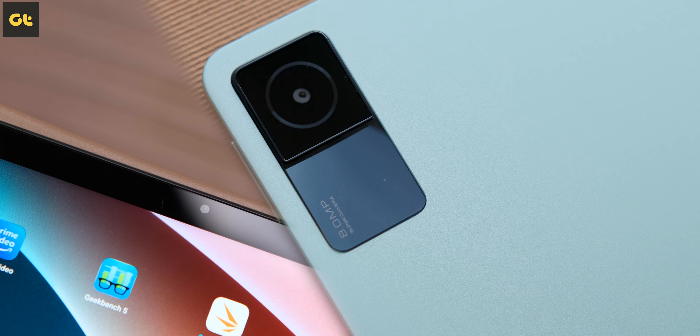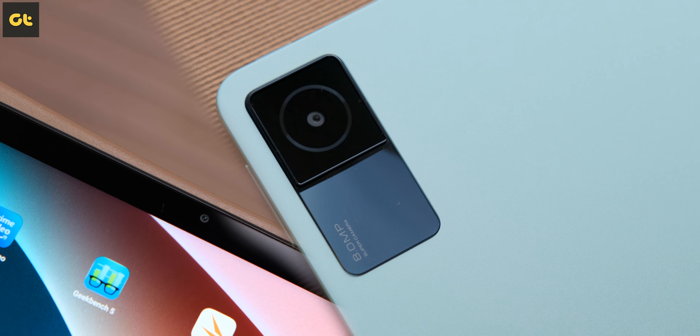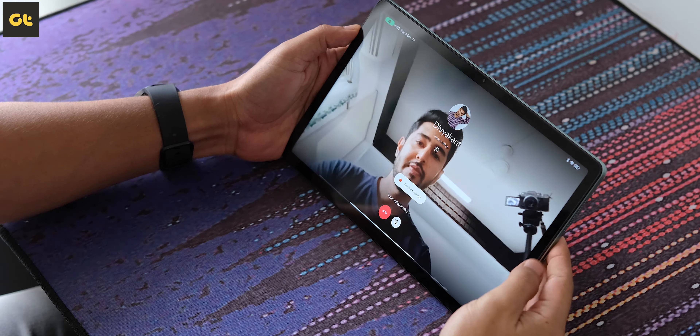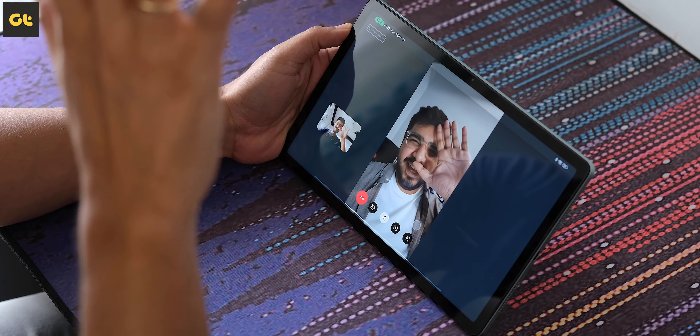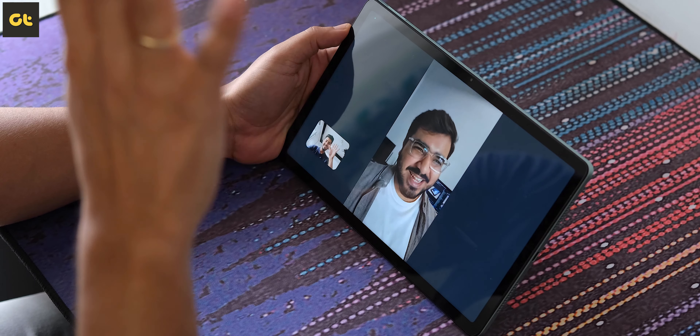Next up, we have the cameras. You get an 8MP camera on both the back and the front. Tablets aren't really known for great camera quality, and the Redmi Pad is no different — the camera is mediocre at best, which is fine because you're not buying this for clicking photos. The front camera does a good job for video calls, so whether you're a student or a business user attending a lot of video calls, the camera should suffice for most tasks.